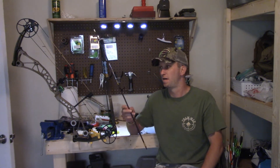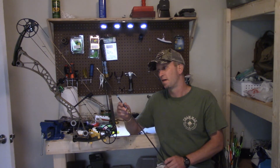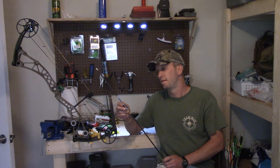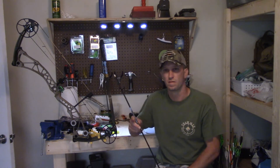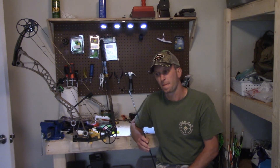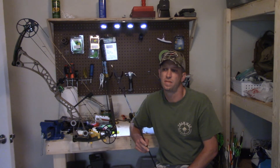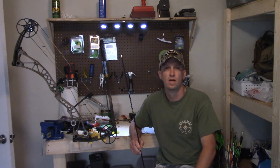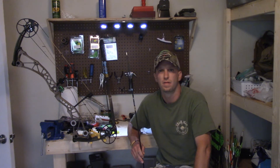So just a quick recap: we talked about manufacturing companies, the different series they have, the straightness tolerances, and the spines, which also vary by series. Each series is going to have a wide variety of spines to accommodate most archers. Buy what you can afford and go with a reputable company. Check reviews — if you find some obscure arrow company that you, your buddies, or anyone online has never heard of, you probably shouldn't be shooting those arrows.